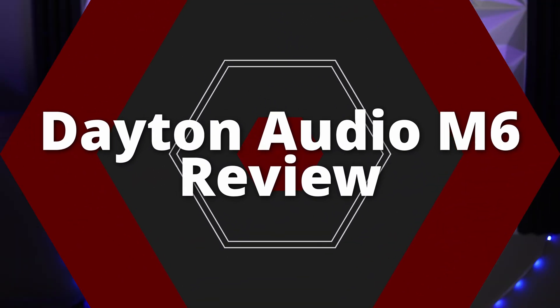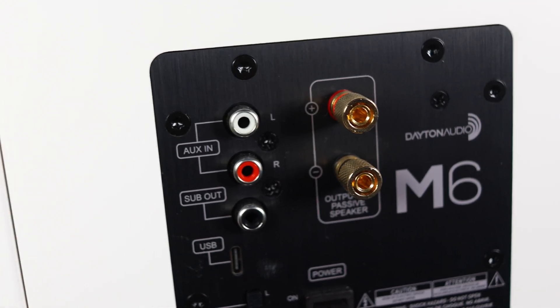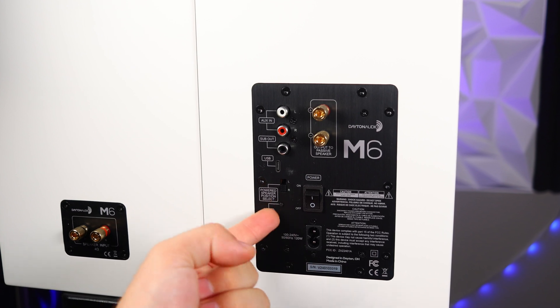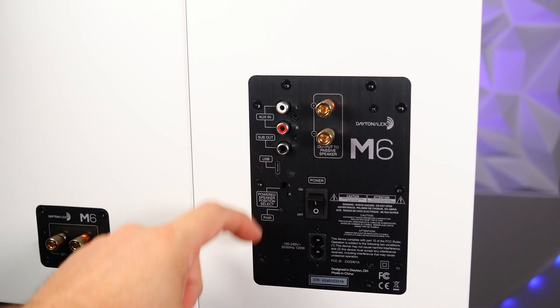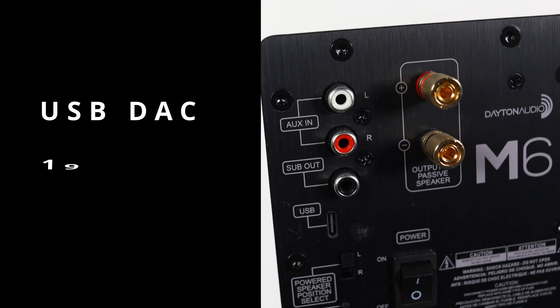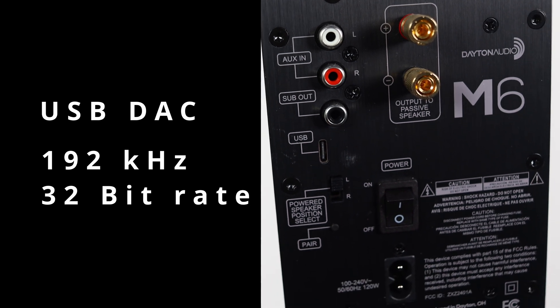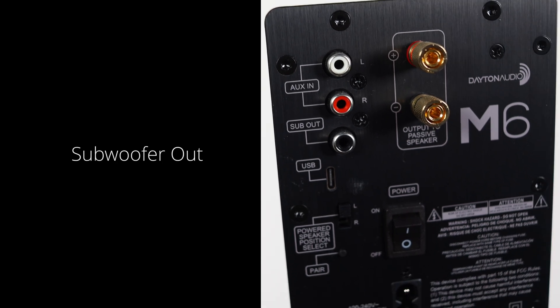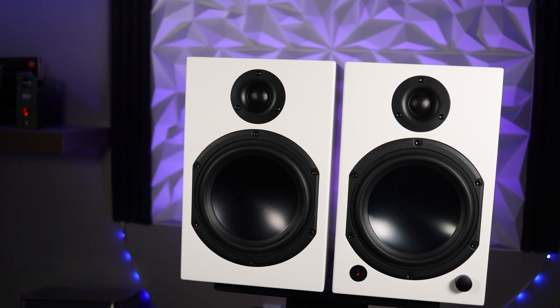The Dayton Audio M6 are powered bookshelf speakers with an amplifier on the back of one of those speakers. Dayton Audio did something very smart: they implemented a switch that allows you to switch the speaker between left and right, giving you more flexibility in final placement. Looking around the back, they included a USB DAC as well as an RCA input, and there is also a Bluetooth input. Notably, they included an RCA subwoofer out — since this is an RCA output, you would need to hook this up to a powered subwoofer. This does not have a crossover point on it, meaning you would use the amplifier on the subwoofer for that crossover, and the speakers would be playing full range.